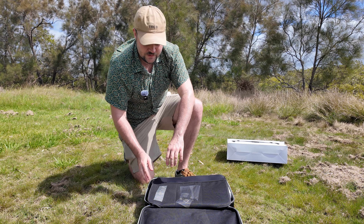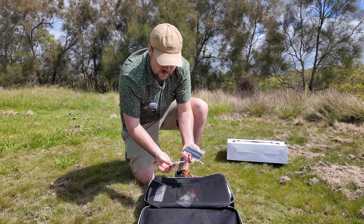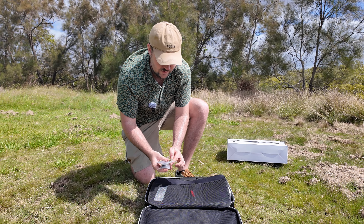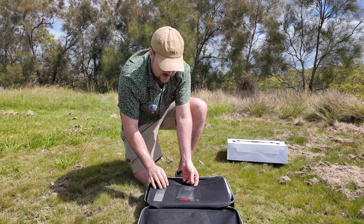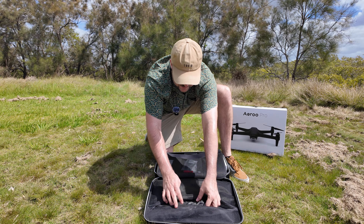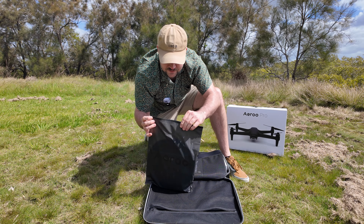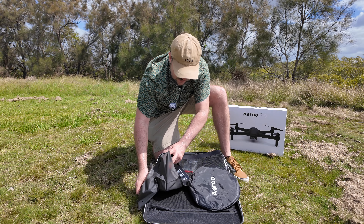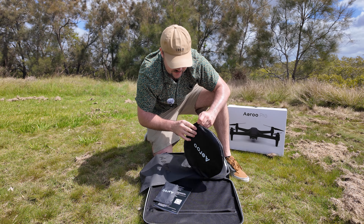We've got a bunch of different compartments — this looks very similar to before. Looks like we've got an Aero sticker there, some additional props and screws, a screwdriver, some cables, a bunch of accessories which is very nice indeed. I like these little compartments here — the middle one's got a velcro option, the other two are more of an elastic option. As we open up this compartment at the front here we can see some other accessories. There's a little zipped-off section — oh, it looks like we've got a landing pad!